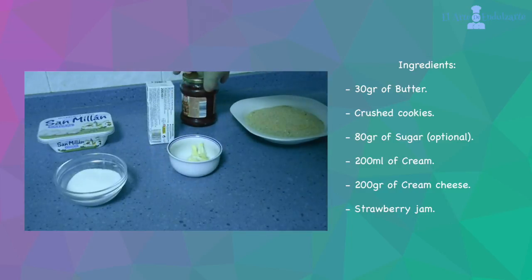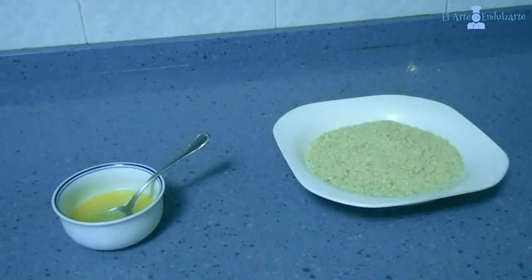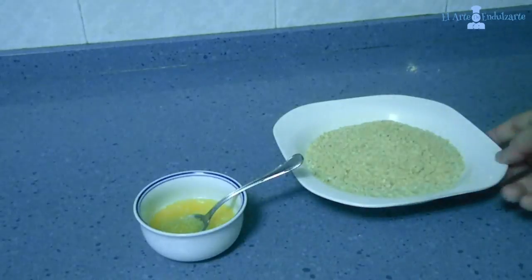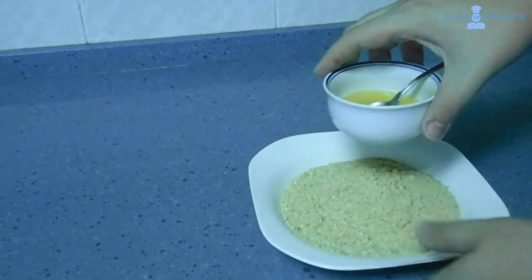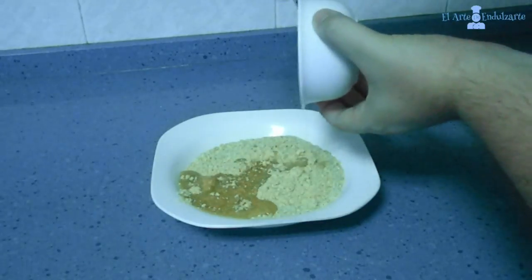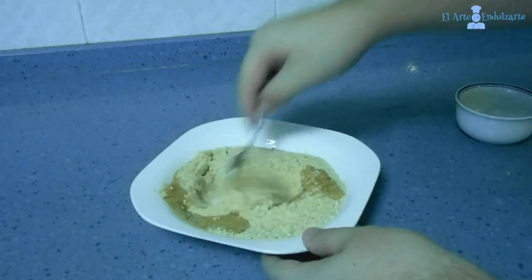Now we are going to start with the recipe. First we have to melt the butter, and then mix the butter with the crushed cookies. Mix all together.